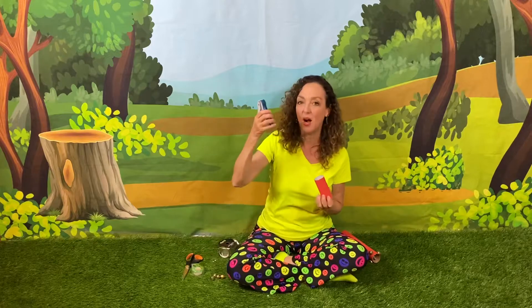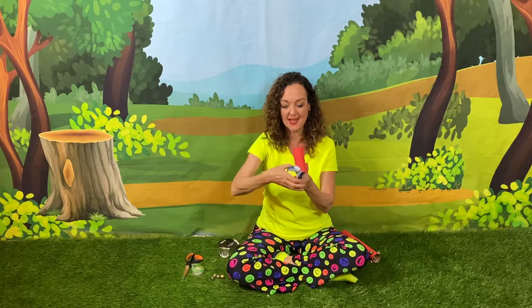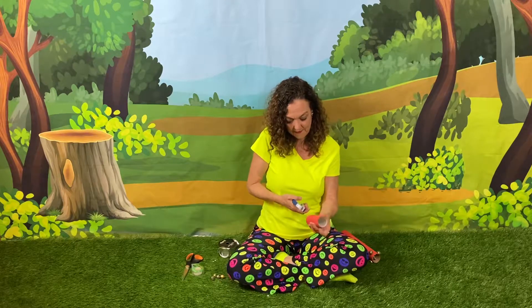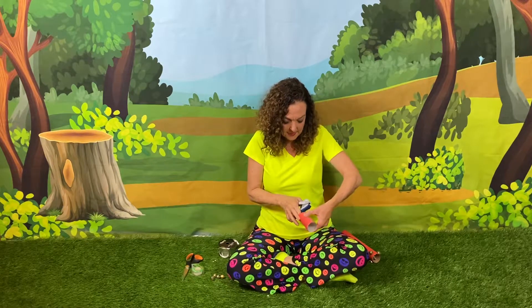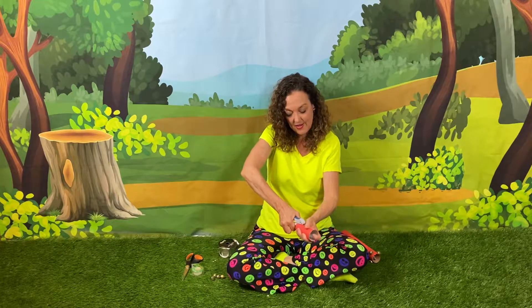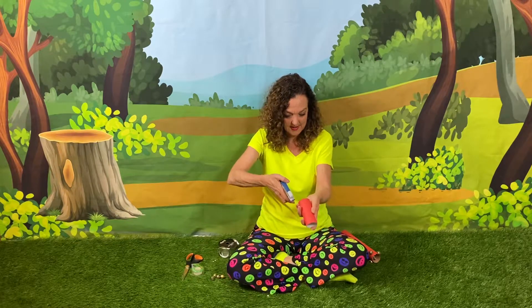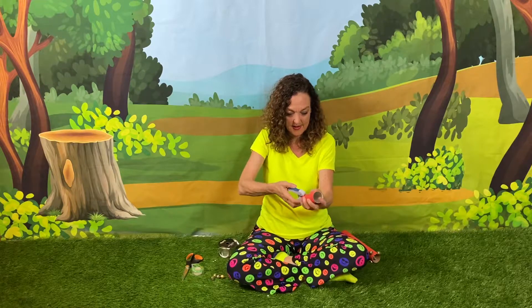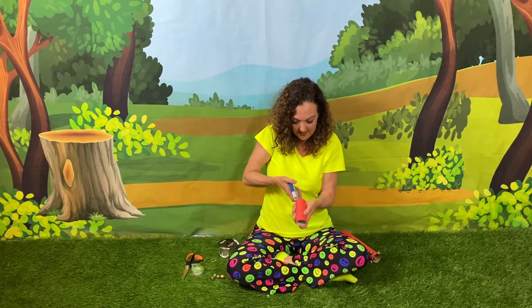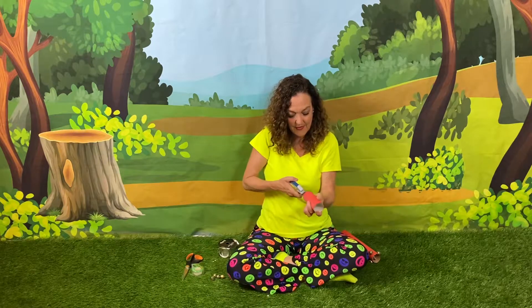Then we're gonna take our hole puncher and we're gonna punch four holes — one here, one on the opposite side, one here, and one on the opposite side. Let's start here: one, then we'll go right to the opposite side — it doesn't have to be exact — two, three, four.